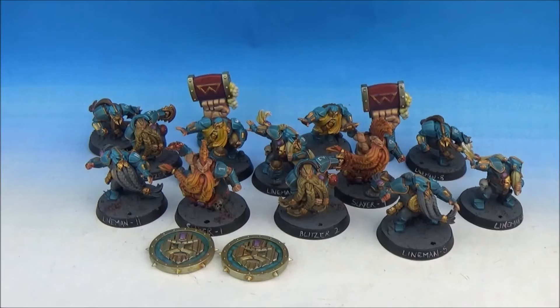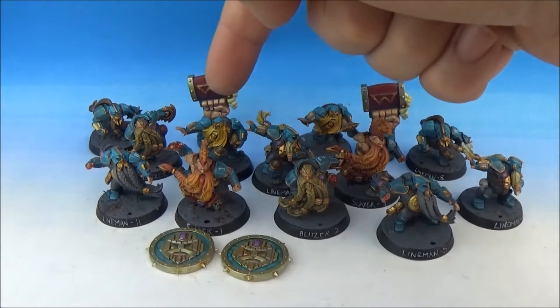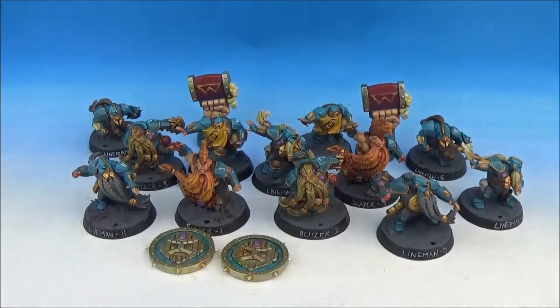Interestingly, these came with a separate head swap. So the Slayer and then the Blitzer — there's two of them — with these little sickle things. Those two guys came with a head swap. I didn't realise that when I was putting them together.